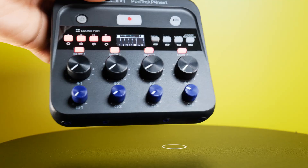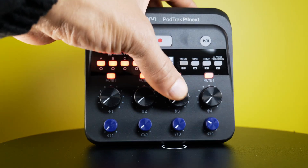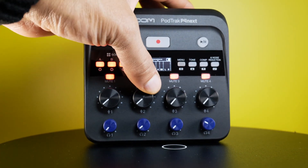When it comes to the build quality, the PodTrak P4next has a pretty much all plastic build and firm rubber buttons. The knobs do have some give to them though. Compared to the P2, even if you doubled the size of the PodTrak P2, the P4 is considerably heavier and it is roughly 10.5 ounces in weight with the batteries inside. For some reason, you need four batteries for the PodTrak P2, and for the PodTrak P4next, you only need two.